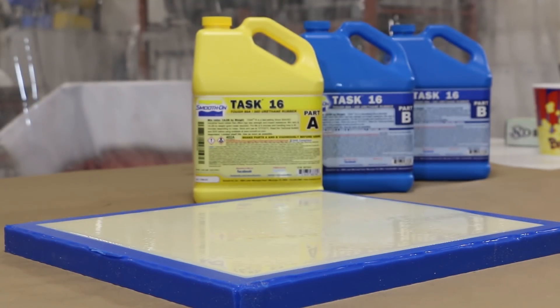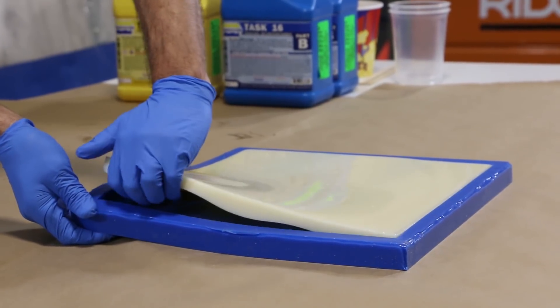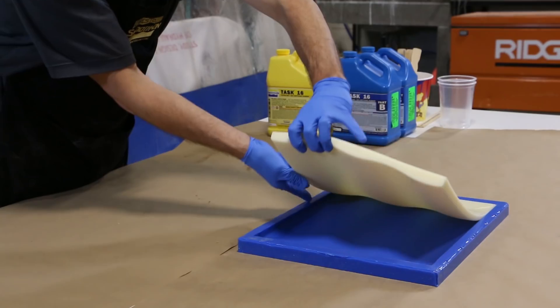Allow to cure for at least 90 minutes before demolding. Since urethane doesn't stick to silicon, the resin is demolded smoothly without having used any release agent.